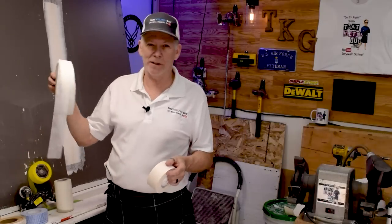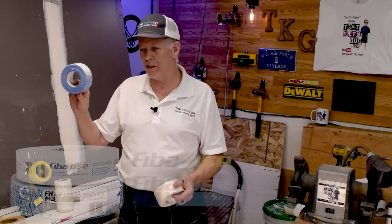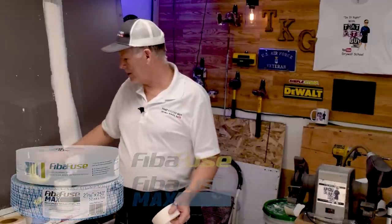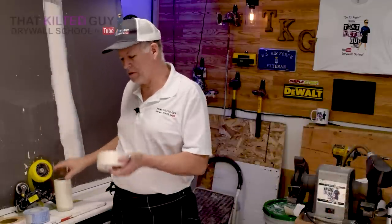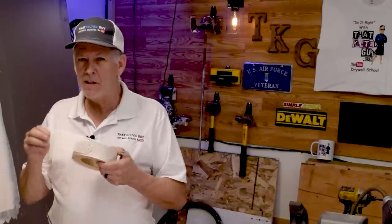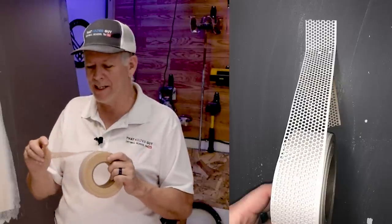I've got the new kid on the block, FiberFuse, and its cousin FiberFuse Max, as well as standard mesh tape and wide mesh tape, which kind of go together. And then I'm going to show you this unique product — another peel-and-stick joint tape — and we're going to test this out.